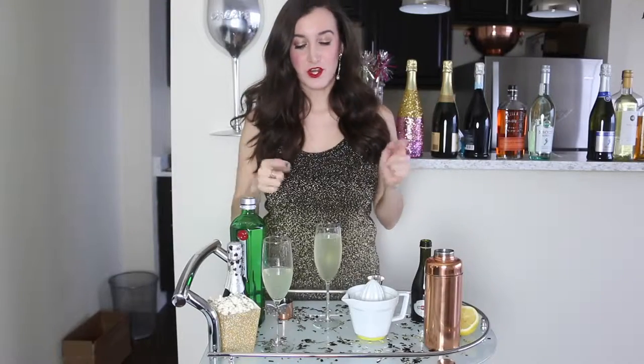If you want to get really fancy, you can also put a lemon garnish on top. The piece of jewelry that I'm pairing with this French 75 cocktail are these Beholden earrings. Beholden is Anthropologie's wedding brand and they make the most gorgeous pieces — dresses, accessories, shoes. Everything is just really gorgeous and beautiful. My boyfriend actually got me these earrings for Christmas.